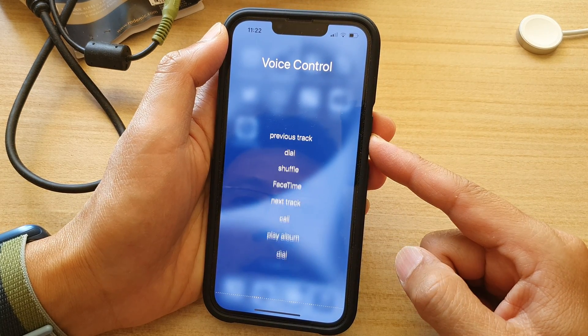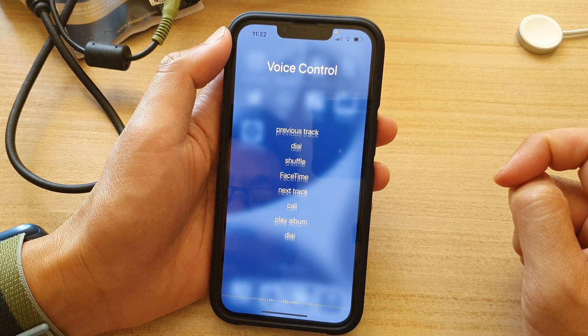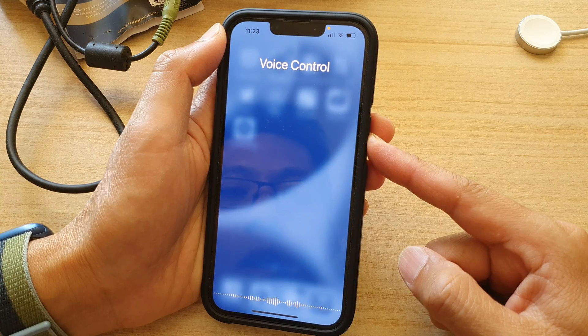No match found. Trying to call — no match found. Okay, so open camera.